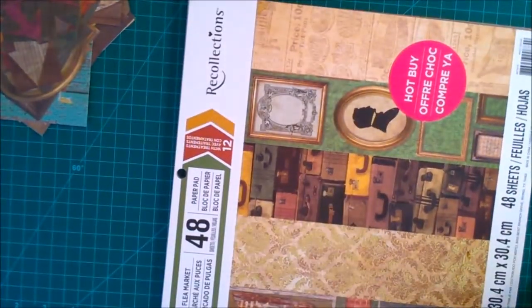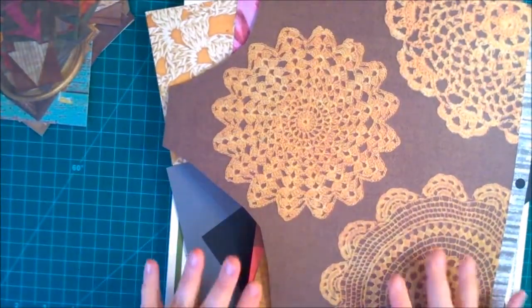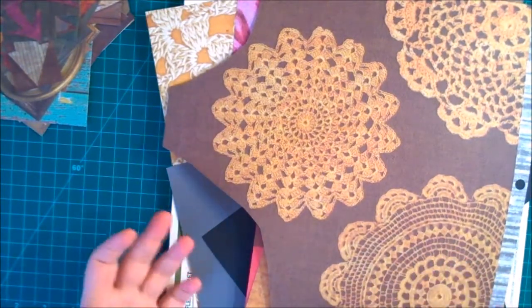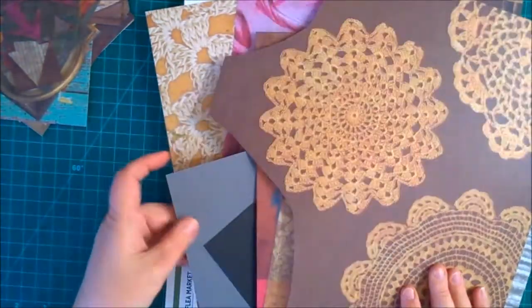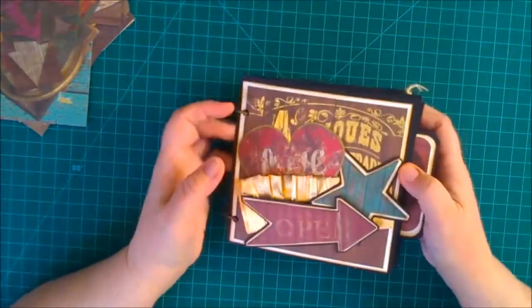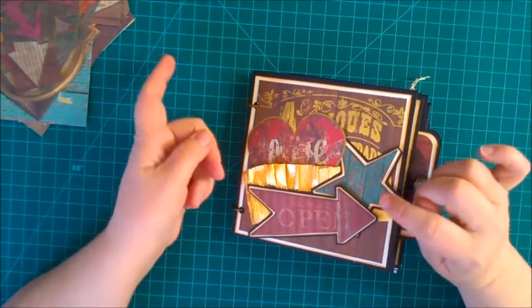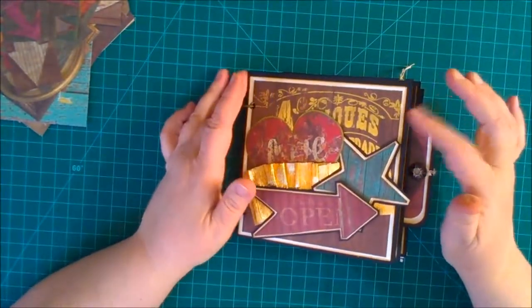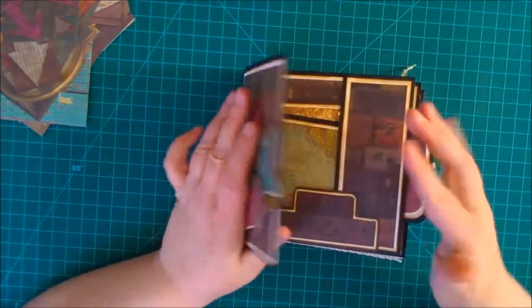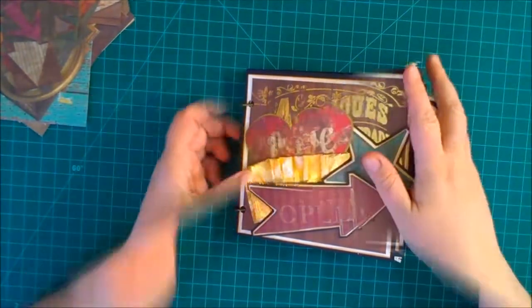Basically the entire mini book was made using only this paper pad and some items I had from my stash — so the pockets, a lot of the embellishments, everything is made straight from this paper. I also used one sheet of gray, one sheet of brown, a good amount of black card stock, and cream-colored card stock. On the black card stock I used both 110-pound and 65-pound paper; the 110-pound was used for the pages to give them sturdiness.